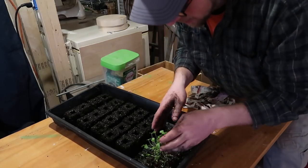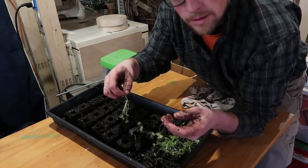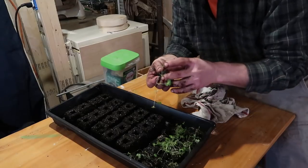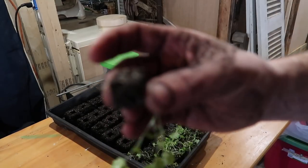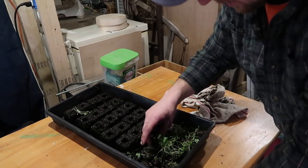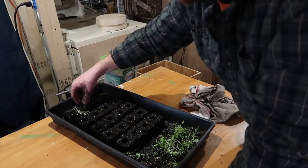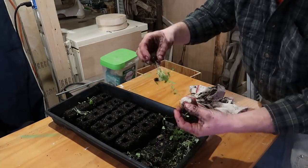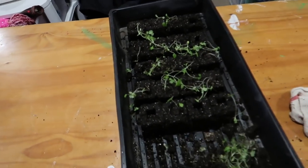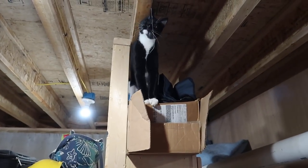Now we're going to go through and find some good celery. This is kind of like gorilla gardening — I try to let the plants go and see which ones thrive, and that's what we want to plant outside. See, the roots are all coming out of that soil block. We just set them in. We have 12 celery plants transplanted over to larger blocks now.